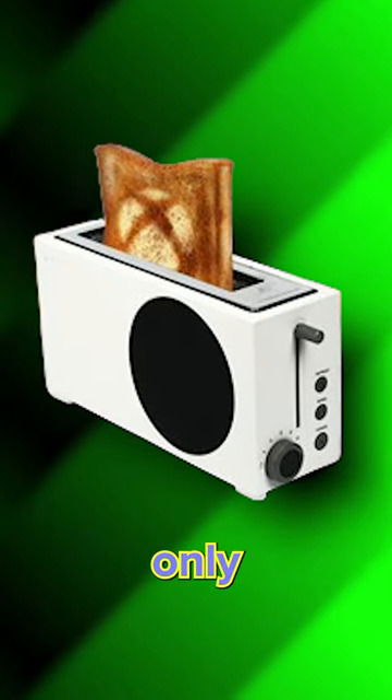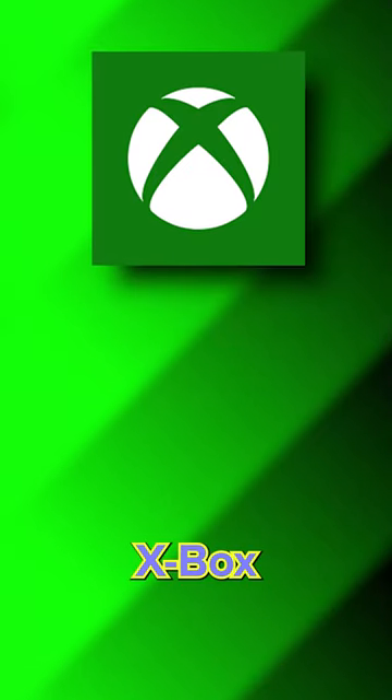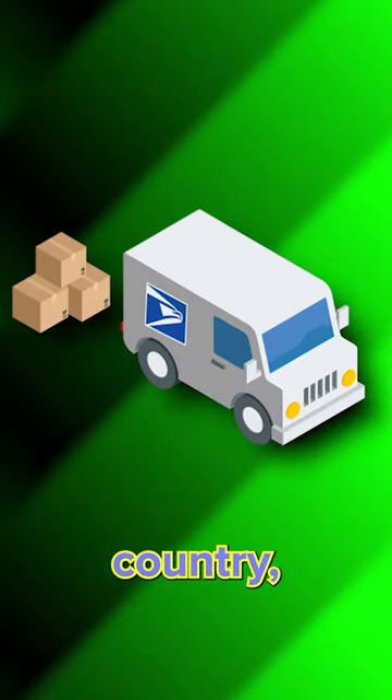Unfortunately, this is only sold in Walmart for $40. But if you're a diehard fan of Xbox and Toasties, you can still buy it online, though it still has to be shipped from another country.